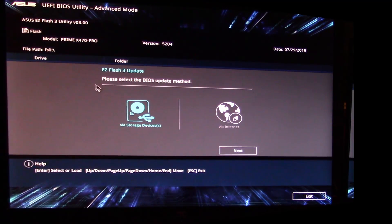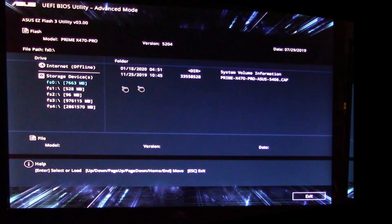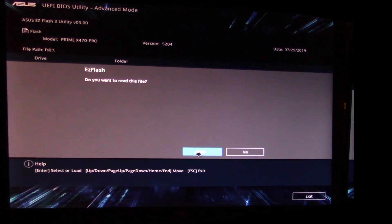In Advanced Mode, go to the Tools tab and click on ASUS EZ Flash 3 Utility. A screen pops up asking you to select the BIOS update method — either via the internet or via USB storage device. Select Via Storage Device, hit Next, and it recognizes the USB drive. Navigate to the correct folder on the USB and select the BIOS file.